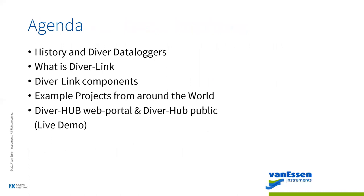What we're going to be touching on: we're focusing mainly on DiverLink. The DiverLink components, of course, we're going to talk about some projects from around the world, and we're going to do a live demo on DiverHub and DiverHub Public. So stay tuned for that.